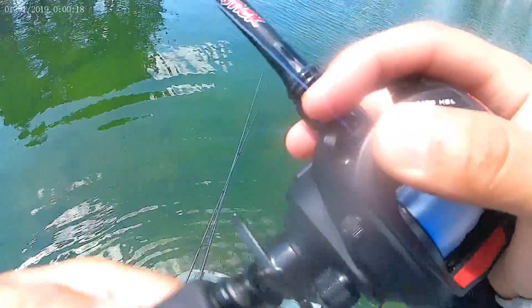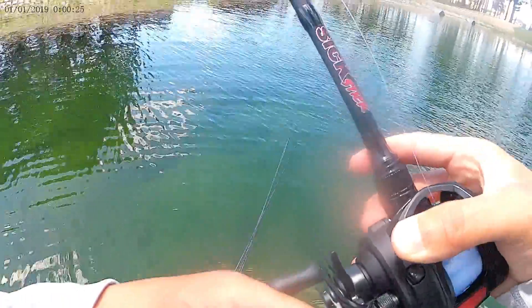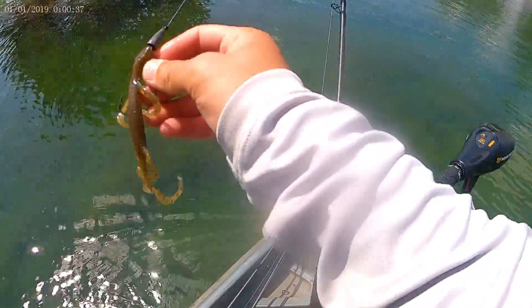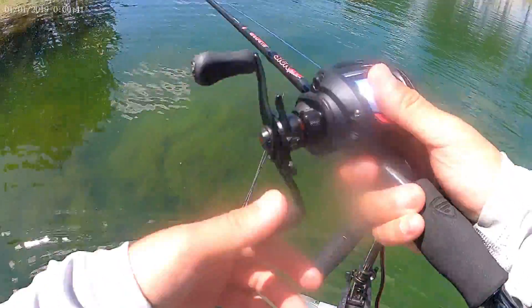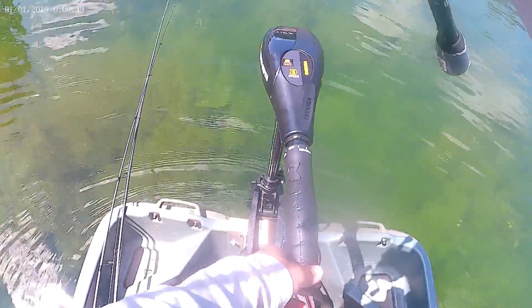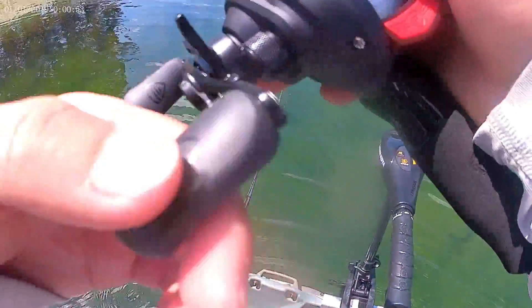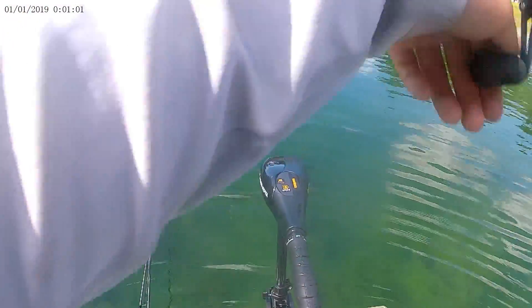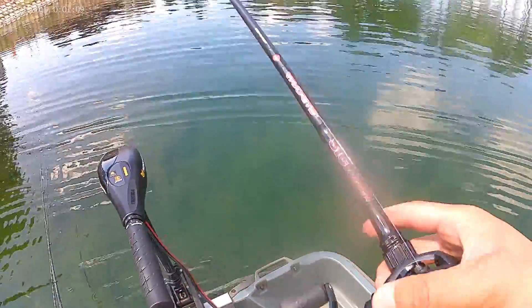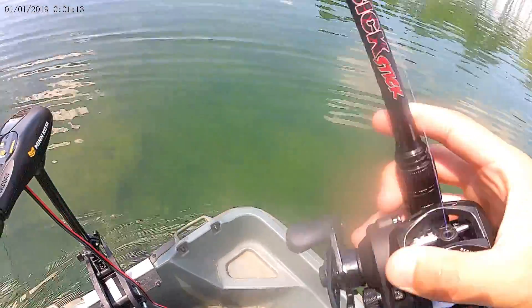Welcome back to another video. Today I'm doing some bass fishing on a little pond I haven't fished in a while this year. Just got here, got everything set up, and literally my first cast I caught one — but I didn't have the camera rolling. I'm throwing a lizard right now, working these deep weed edges, seeing if we can pick off a couple bass. Just casting by the weed lines, letting it fall down, and once it hits bottom just picking it up and letting it hit bottom again.